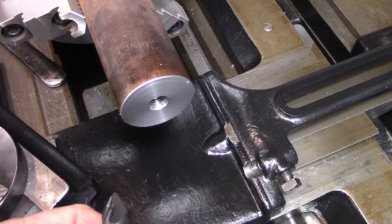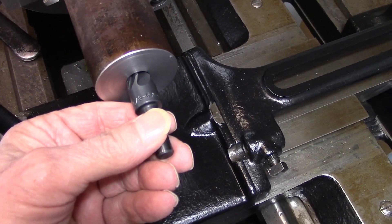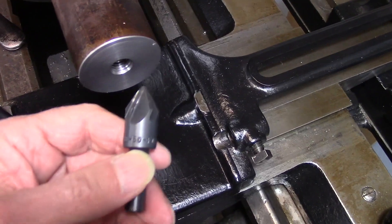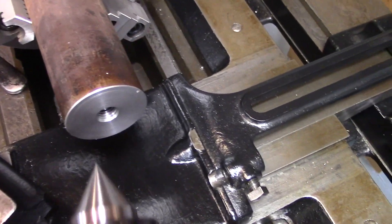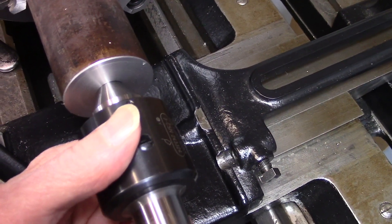Before I tapped the hole, I reamed it with a 60-degree center reamer. Some people call this a 60-degree countersink, but it's actually a center reamer, and it's designed to prepare the hole to receive a 60-degree center, which is what we're going to do next.